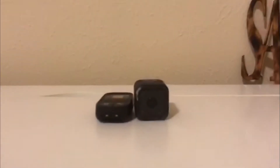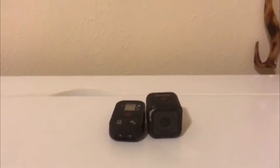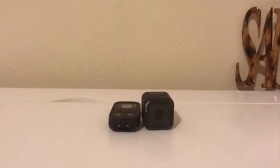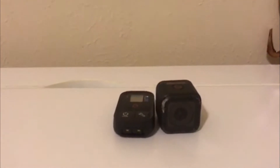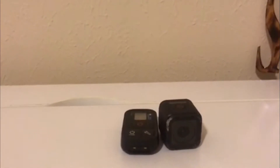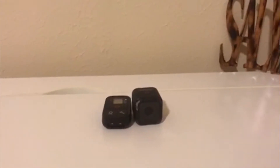The next thing is the Hero Session and the remote. The remote is actually paired with the GoPro Hero 4 Black and the Session, so whenever I turn on and start recording, it records at the same time — instead of trying to press the power button on both. I love how the remote just makes everything so much easier. This one is also recording at 1080p 60 frames a second.